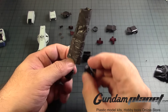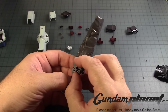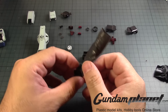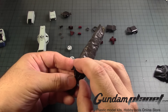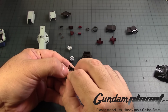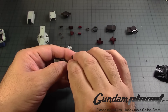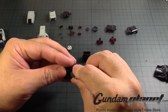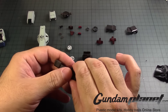Then you take these two guys, which I already assembled. One goes here, and the other one goes here. The armor for this part represents the thrusters under the knee. And this is where it gets a little tricky — you want to make sure you don't crunch it up too much, where it makes it difficult for you to put it in. There we go. So this looks like that.